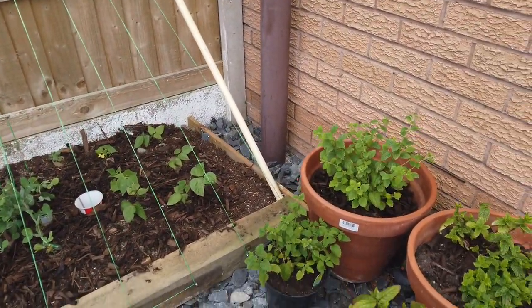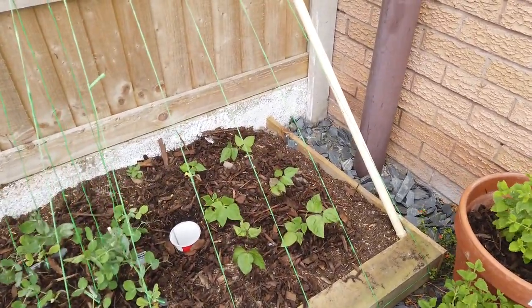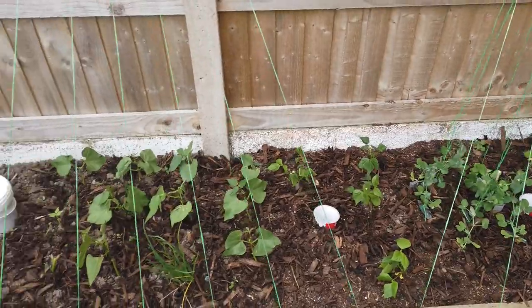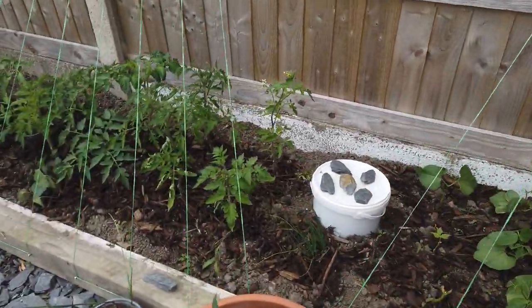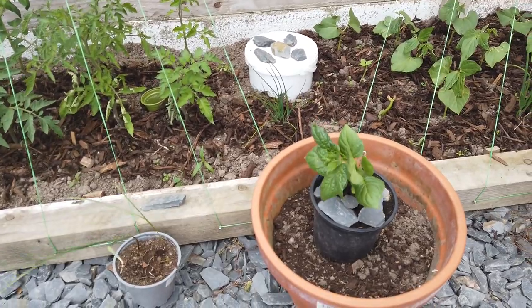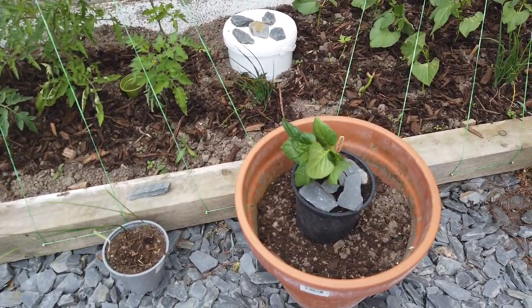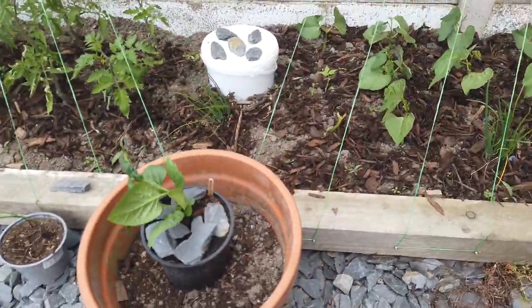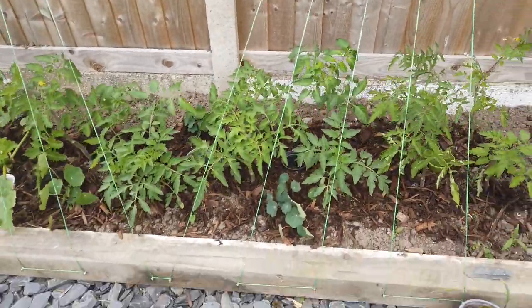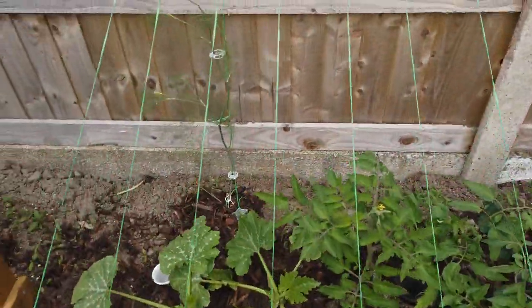Here's my mint and my lemon balm doing okay. These are my beans, peas, more beans. I'm moving my ricotto chili over here because it looks like it might enjoy it — I think it's getting blown a bit by the wind at the moment, but it's a tough little plant.